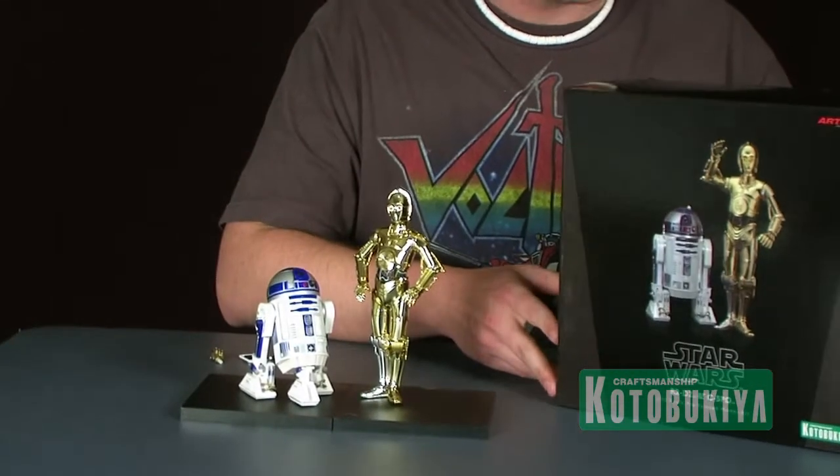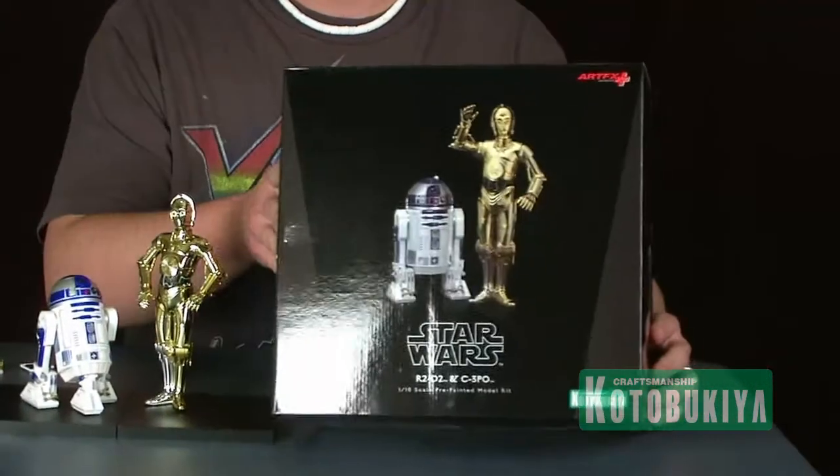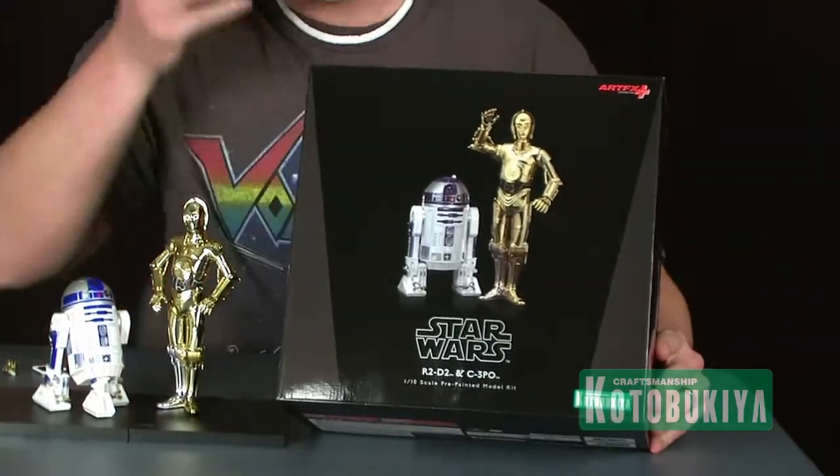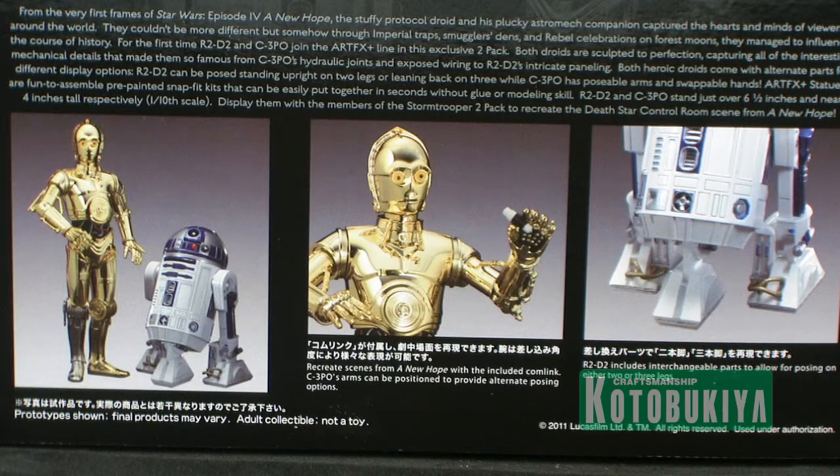The two droids come packaged in the same style ArtFX Plus packaging that all the other Kotobukiya products have come in so far. It's just a nice solid black box depicting the two characters on the front. The back of the box gives us a look at some of the different display options that C-3PO and R2-D2 are both capable of, which we're going to take a closer look at in just a second.